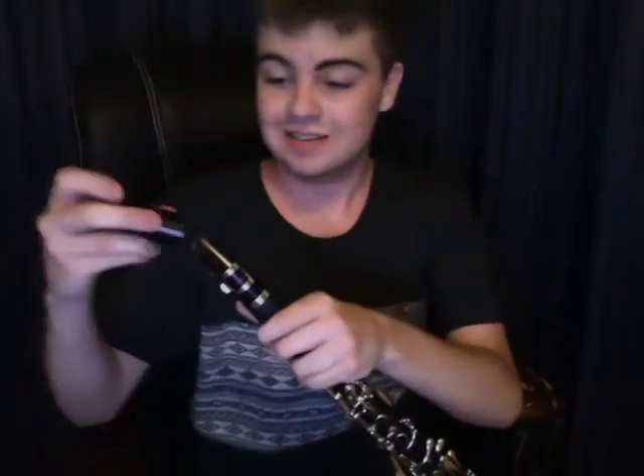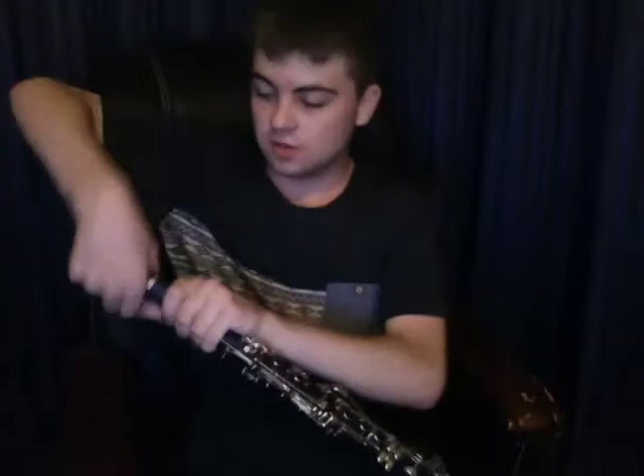You can just take off the mouthpiece of the saxophone and put it on the clarinet, and then it becomes an A clarinet. No really, this works.